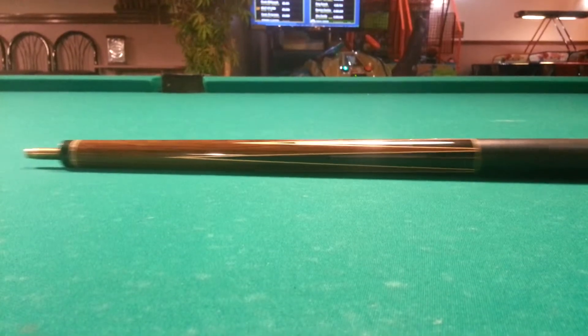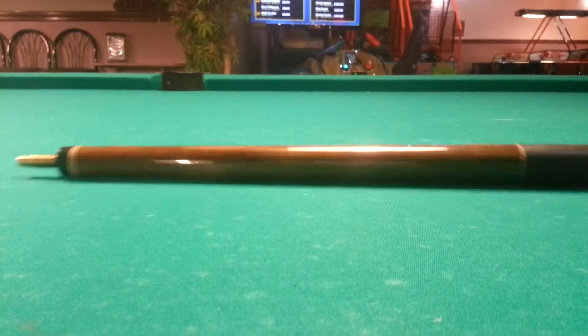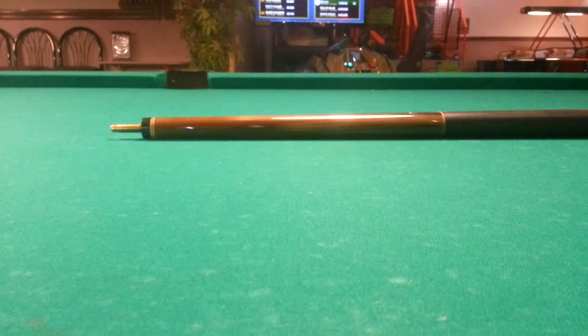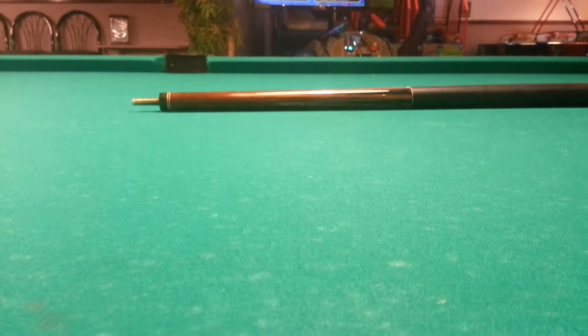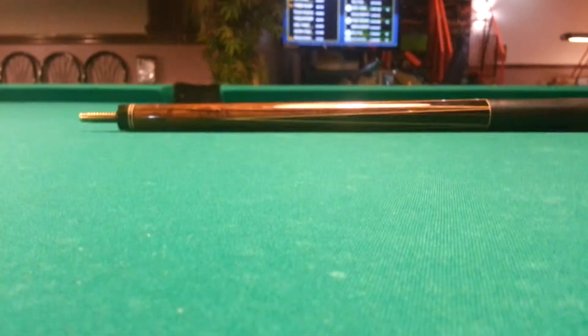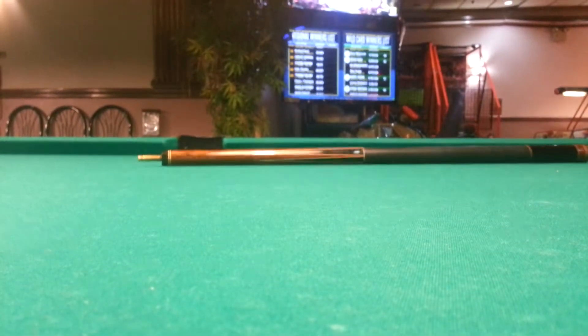This video is showing the roll for this predate Southwest. You can see it's actually rolling very flat and straight. Let's see if I can bring it down lower. Right there. Check it out. Dead flat.